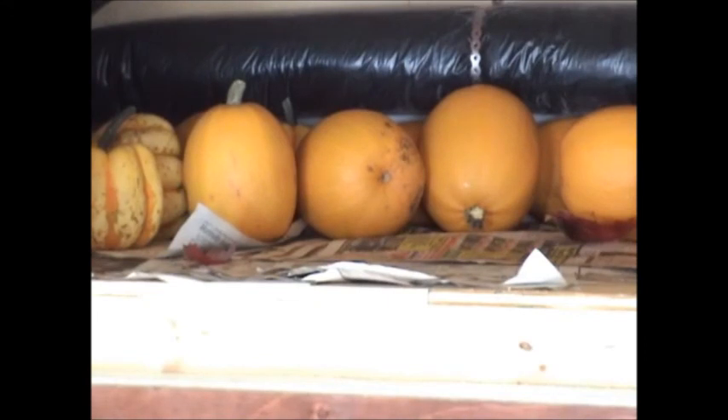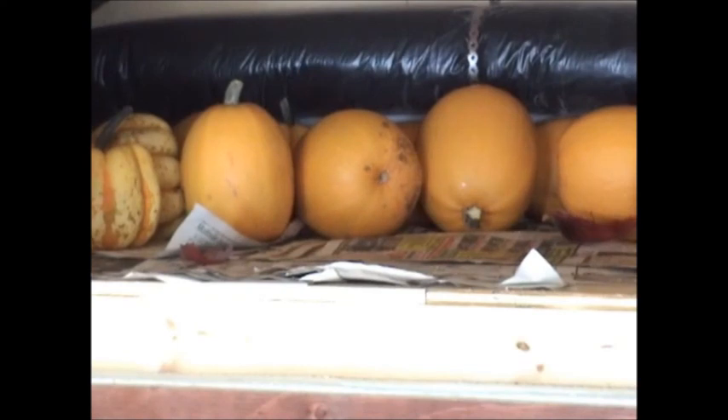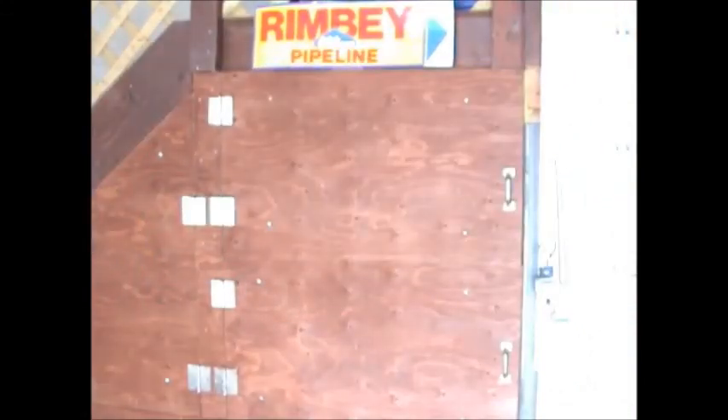Anyway, that's going to do it. In my next video I'll give a brief tour of my cold room and its contents, talk about two types of squash I grew, and show how I cook spaghetti squash. Thanks for watching, goodbye everybody.